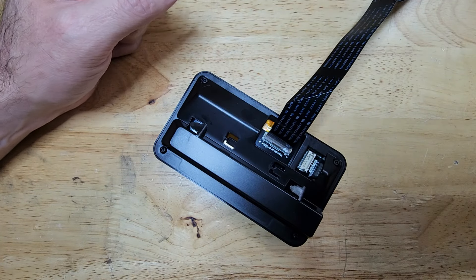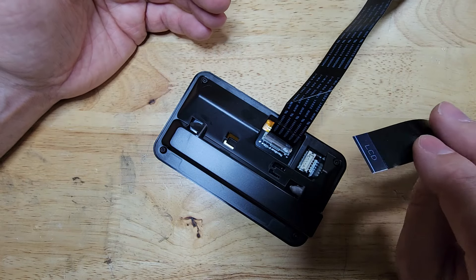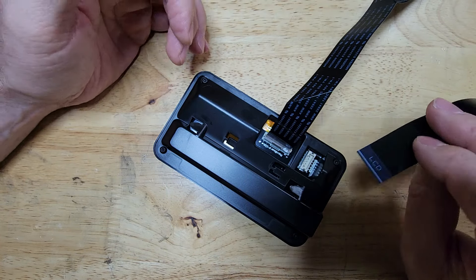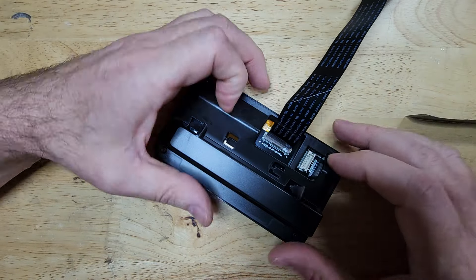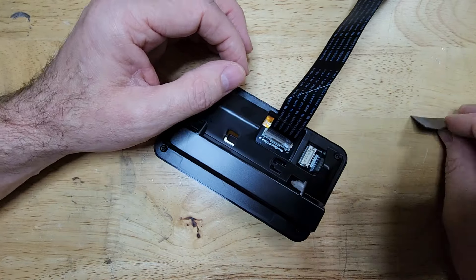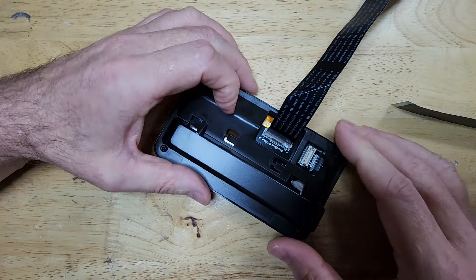And that's it. At the other end of the cable is where it plugs into the main board. You do the same thing — where it says LCD, that's the side that faces the brown latch, and you make sure you push it in properly so that you can't see that white line, and snap it in.